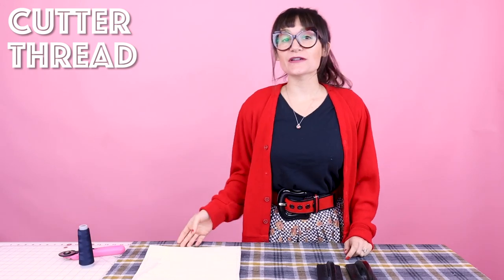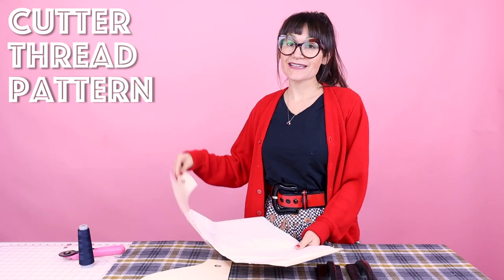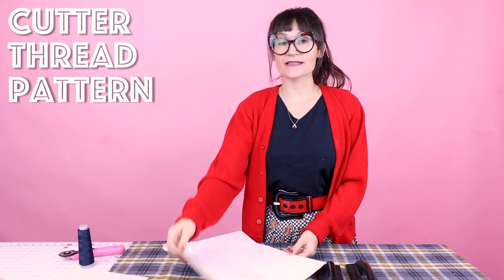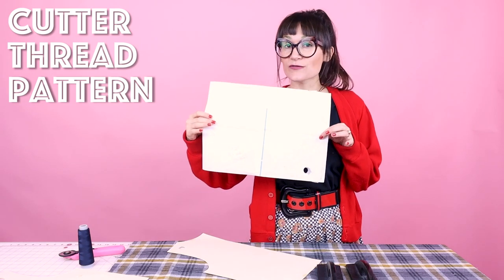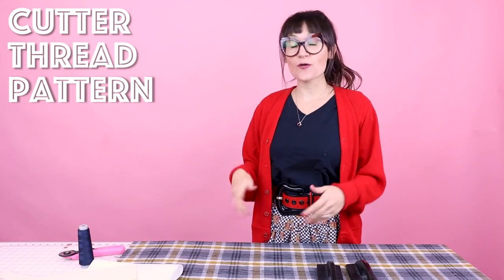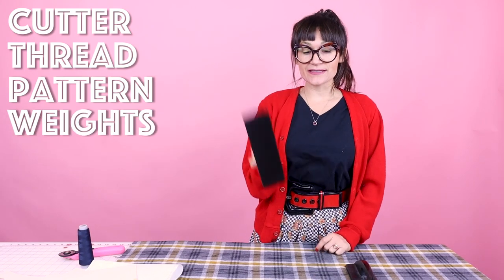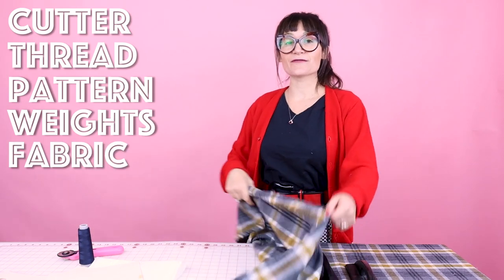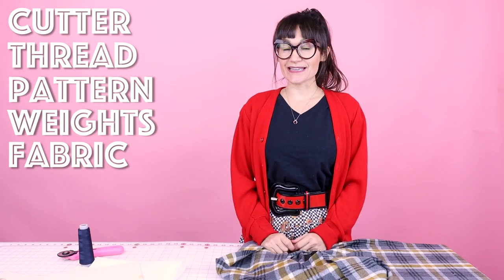Supplies for creating this top are super simple. You're going to need your rotary cutter or some scissors, some matching thread, and this four-piece pattern that you can download on the website. The pattern has a front piece, a sleeve — short or long — a giant rectangle for the cowl, and a back pattern piece. You'll also need some pattern weights and a fabulous plaid fabric. I'm going to be using this plaid flannel.